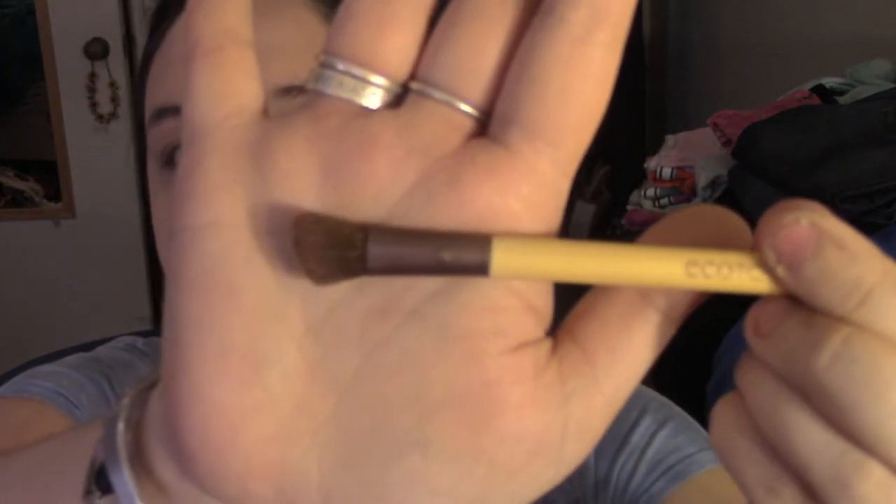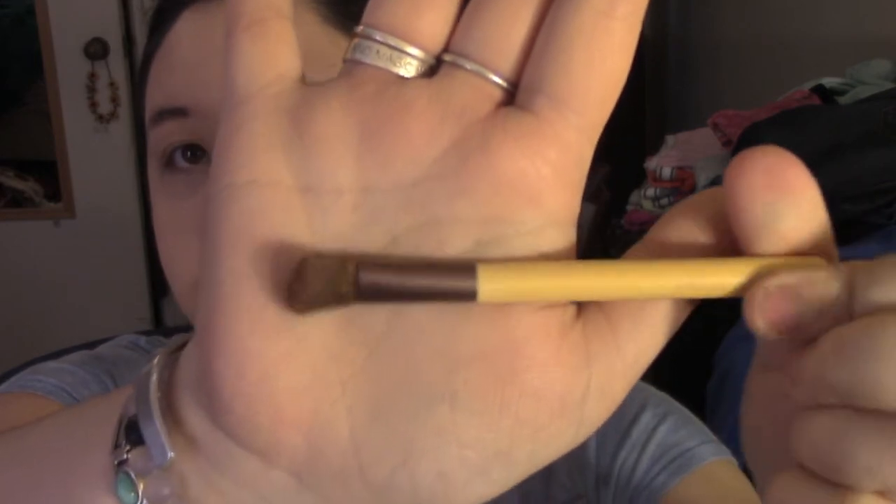Next, taking a small angle brush — this is actually an eyeshadow brush, but I use it for my contour. I'm going to dip the brush in and kind of carve out my cheekbones just like this. It looks really harsh, but then I like to blend it out. I like to use a smaller brush; it just seems to work a lot better when I contour.